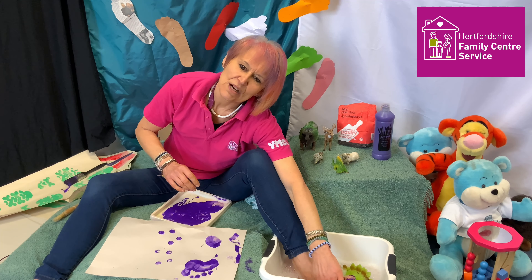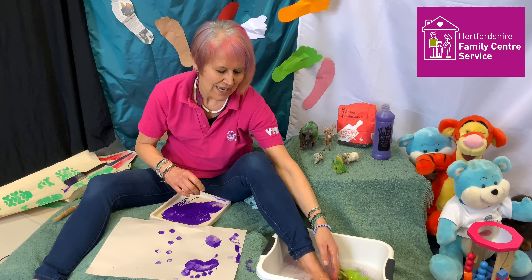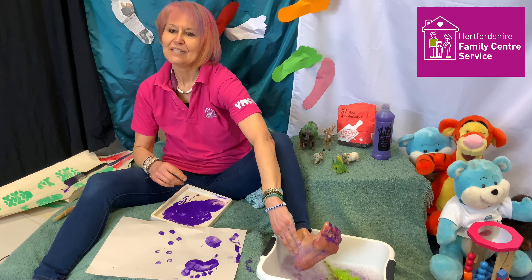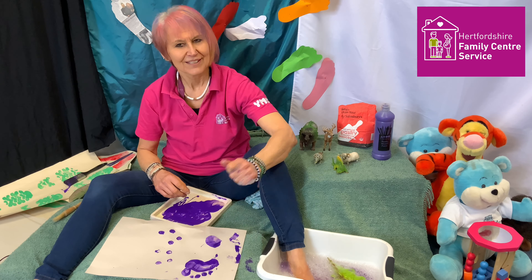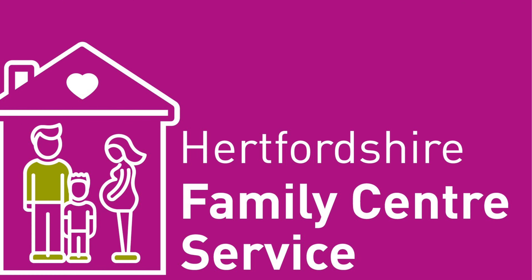Always make sure you've got a nice bowl of soapy water to wash your feet and your animal's feet. You can even make the washing part of the activity — slosh it about with your foot in there and watch the paint come off. So have a go and enjoy. See you another time — bye bye!